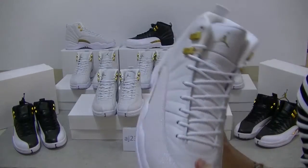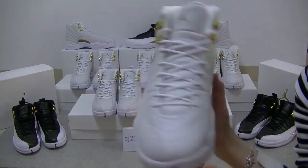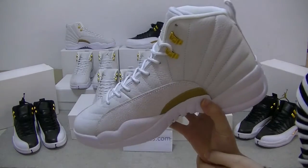And as for the AJ12, it's also a special price for Christmas. It's $150 each on my website.